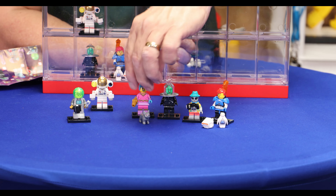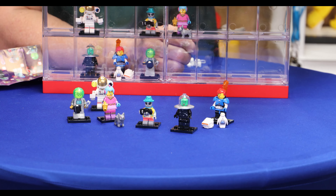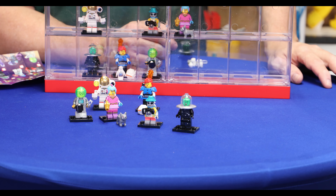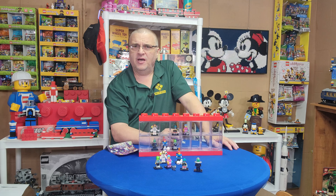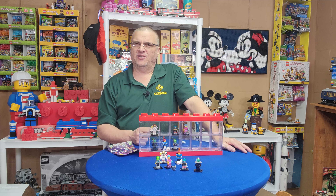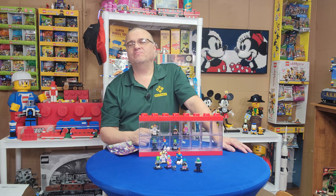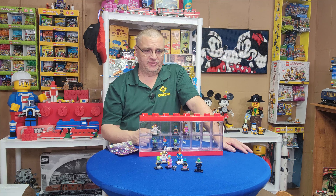I think the little dog goes with that girl, and that guy — for sure him, and possibly him — I think they're going to make pretty good space diner figures. That leaves these two, and I think they're going to work good in the diner. We're going to kind of zhuzh it up and make it a space diner. I even thought about getting out an Alien Conquest UFO, but I have all the Alien Conquest sets in sealed boxes, so I'm not sure.